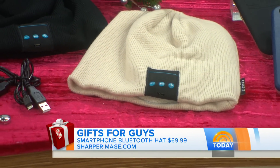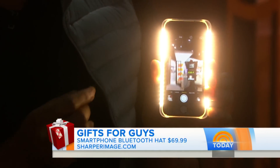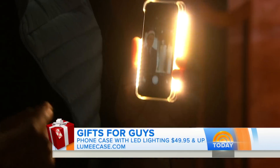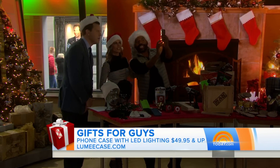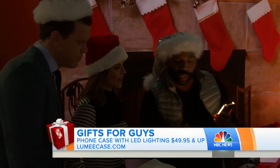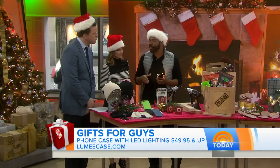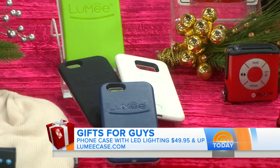Take a look at this — this is called the LumiCase, from LumiCase.com. Even if guys want to take selfies, they can do it with perfect lighting. It's around $49 and up on LumiCase.com, and it comes in cool colors and works for all different phone sizes.